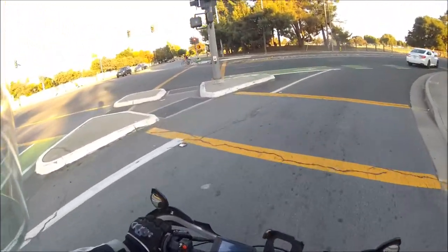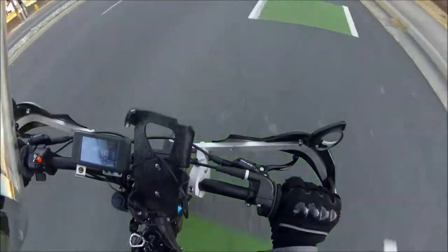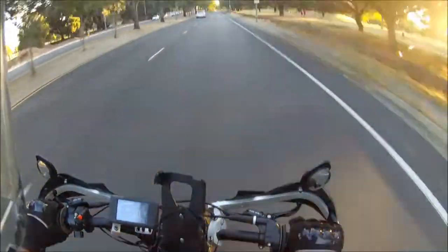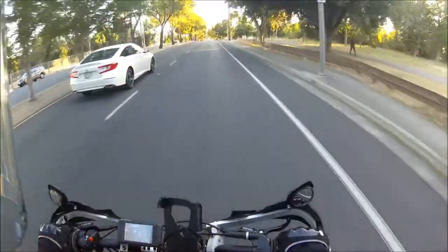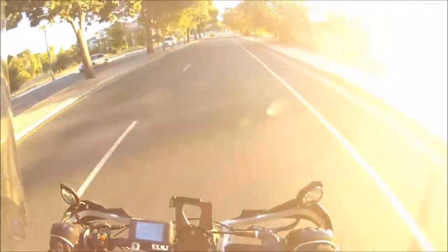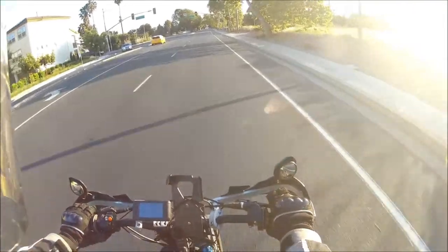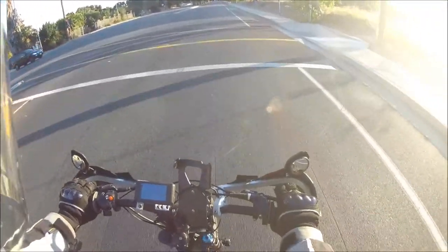We gotta stop, we gotta stop. Here we go — from a roll on. Wide open. 40, 50, 55, 56. We just passed a car. Keep it at the speed limit. We gotta stop — no regen. Dude, you're gonna overheat your brakes so fast.